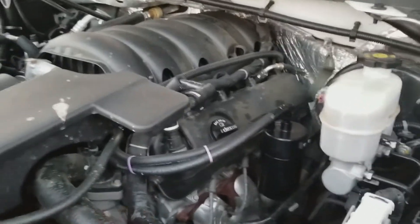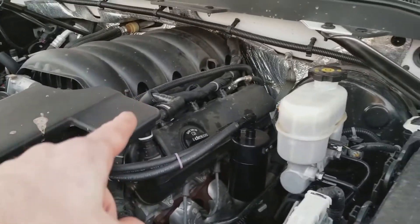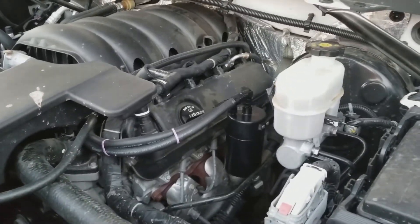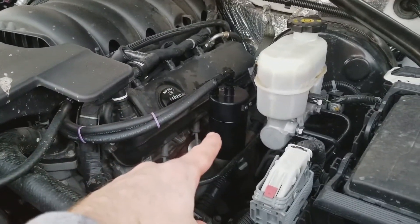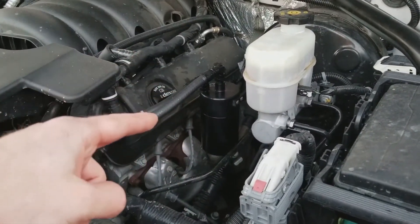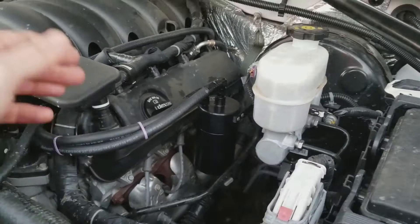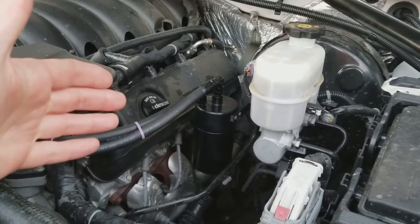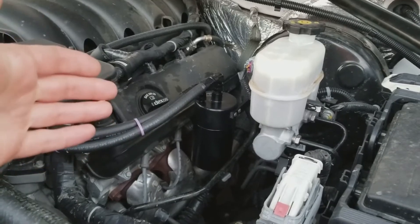We just finished doing an oil change on my 2014 Silverado with the 5.3 liter Ecotec V8. This is actually my first change since installing the E2 Elite Engineering catch can — if you want to know how to install that, watch the video in the link above. We're going to see how much oil is captured. I have put 8,100 miles on the truck since installing it, so let's see how it did.